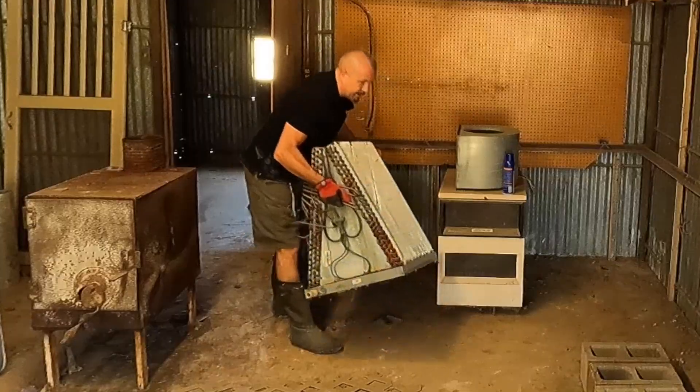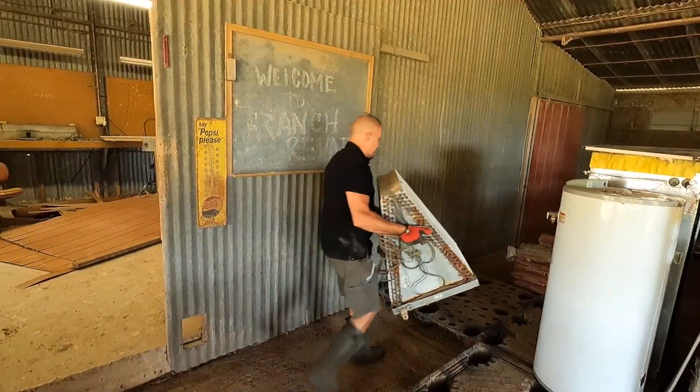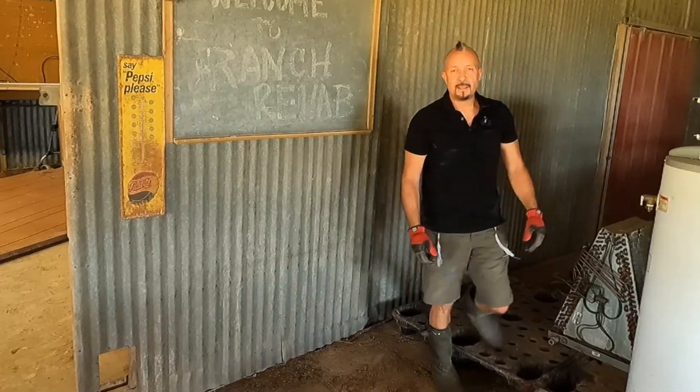Let's see how heavy this is. Alright, here we go. We'll set this over here. Perfect. We're getting it.